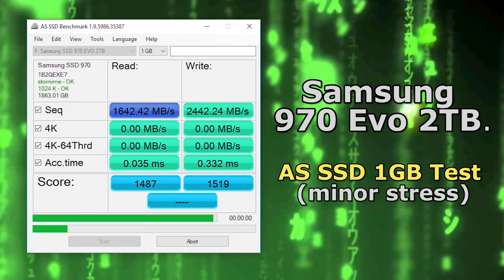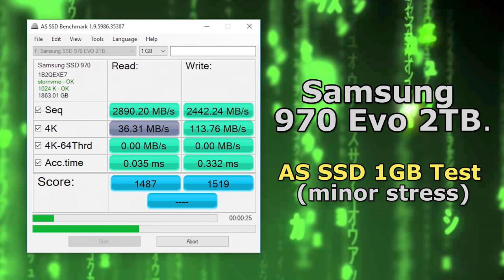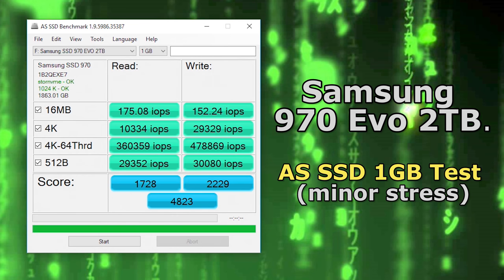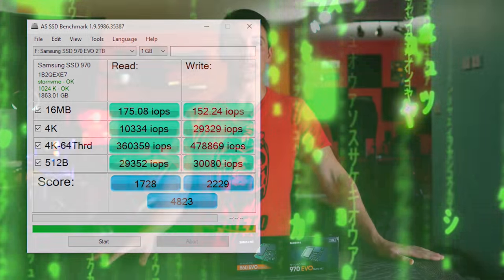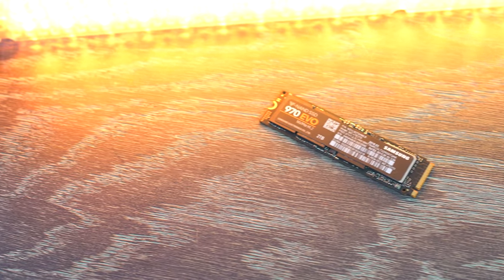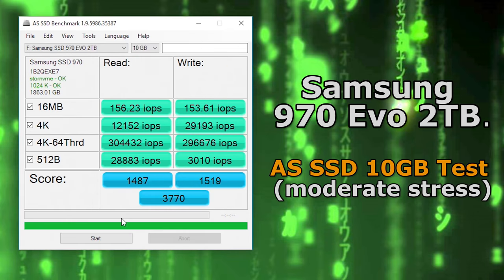With that price tag you would expect exceptional performance, and it's a good thing this drive does perform exceptionally well out of the box. The one terabyte AS SSD test comes very close to the advertised box speeds, nearly saturating the maximum speeds available on PCIe 3.0 x4 — read speeds going up to around 2800 MB/s and write speeds around 2500 MB/s. However, this is only with a one gigabyte test in AS SSD.